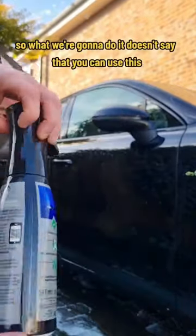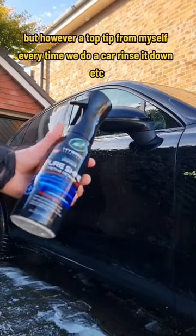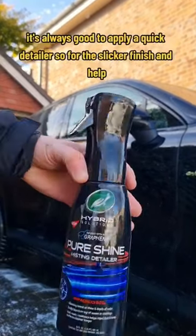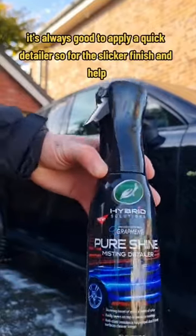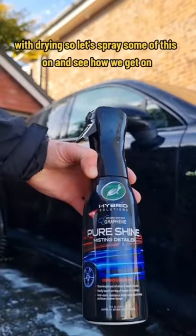So what we're going to do — it doesn't say that you can spray it on a wet car, but a top tip from myself: every time we do a car, rinse it down, etc. It's always good to apply a quick detailer for a slicker finish and to help with drying, so let's spray some of this on and see how we get on.